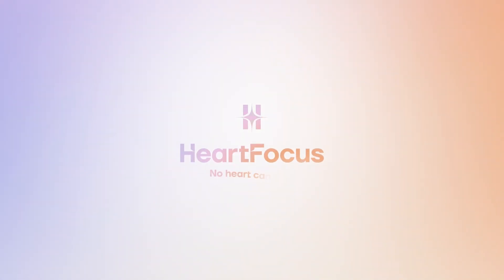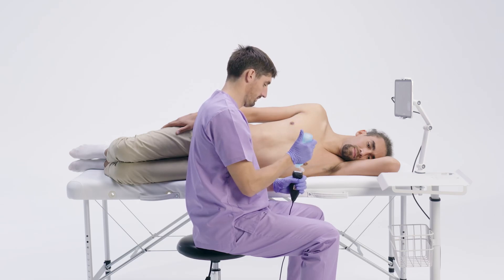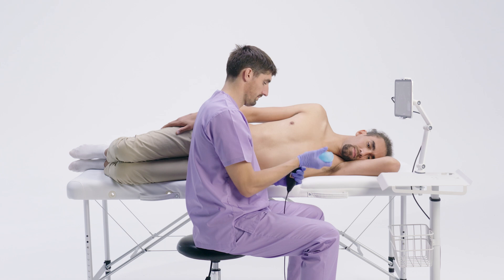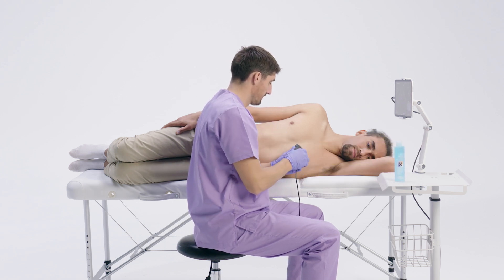Welcome! In this video, we will cover the essential steps to prepare for a cardiac ultrasound exam. Proper preparation ensures high-quality images and a smooth experience for both you and the patient. We'll go over patient and operator positioning, probe handling, and other key factors that contribute to a successful scan.